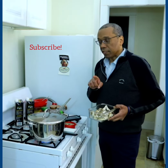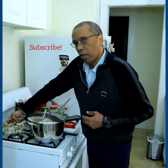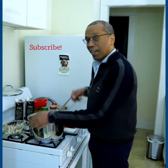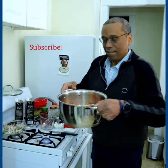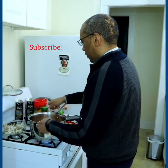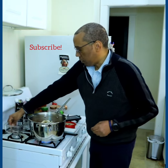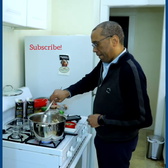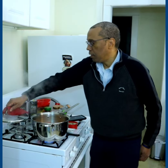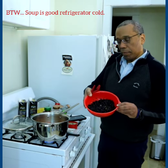Five minutes have gone by and now I'm going to add in the mushroom. Let me show you what this looks like. I'll let that cook for a few minutes. Here we go — oh, this smells wonderful! Let's go ahead and add the black beans.